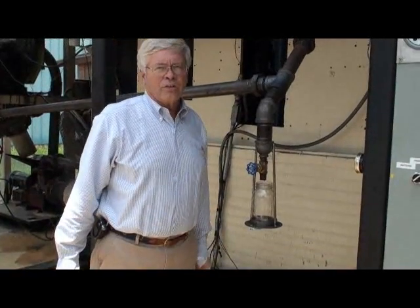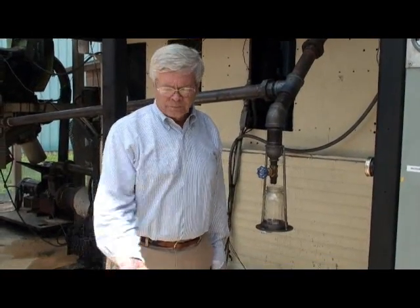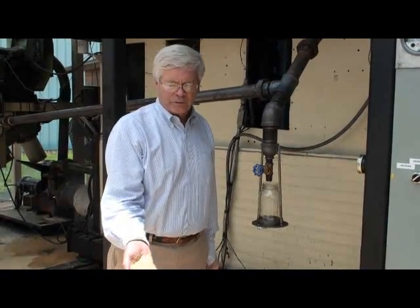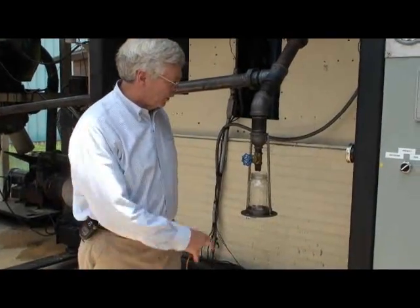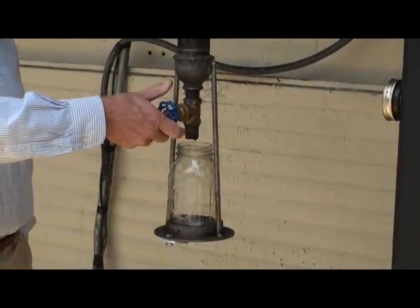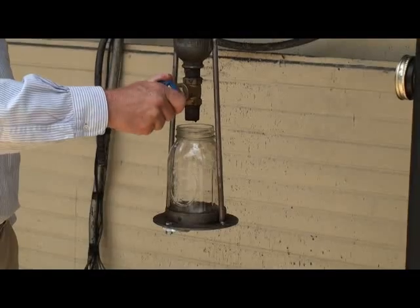The hot gases go through a condenser. The material we're running is Southern Yellow Pine biomass, which is a byproduct of the lumber industry. We can run any cellulistic material. At the front, we have a sample port where we can actually collect some of the oils here that we're processing and making.